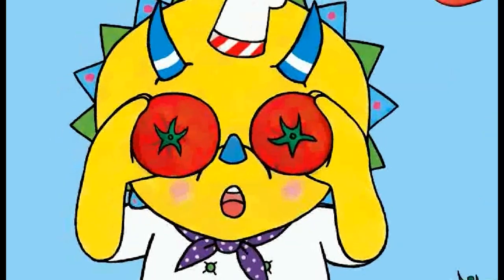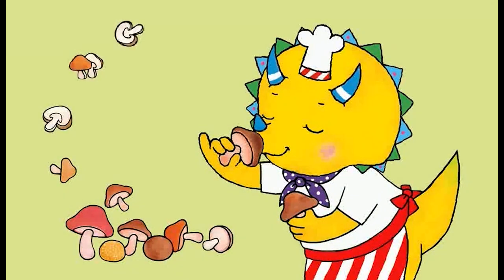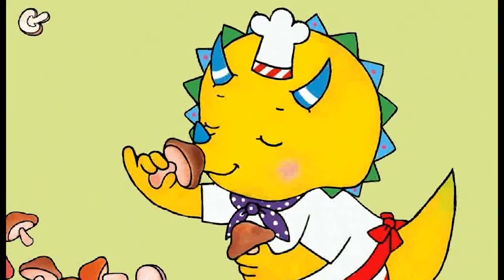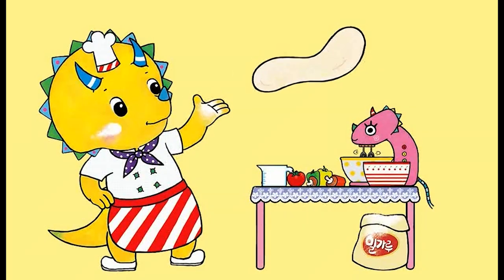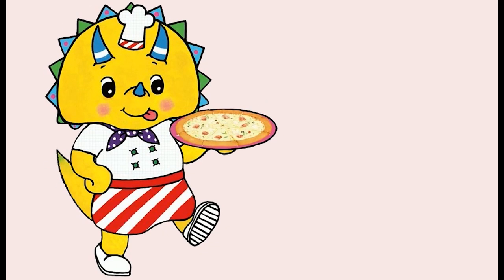Hehehe! First, slice in the middle. Second, slice into four parts. But, you may slice into more parts if you'd like. Then, add some sauce before you eat it.